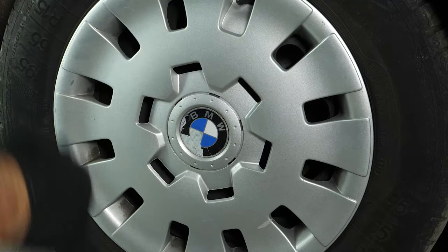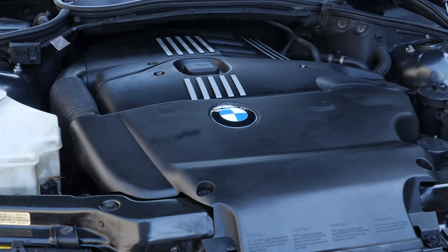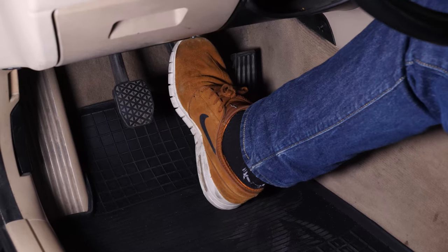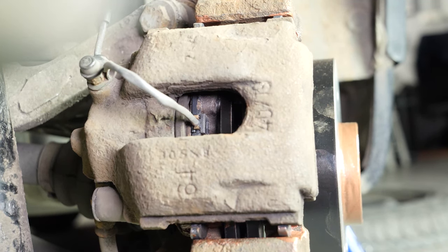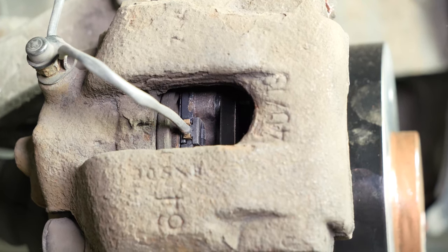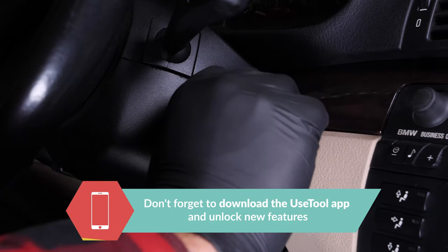Before starting your car, don't forget to screw the brake fluid stopper back in. Before using your vehicle again, start your car and pump the brake pedal a few times to bring the brake pads together again. Try to drive smoothly and avoid sudden braking for the first 50 km or so to avoid glazing the new pads. Operation completed.